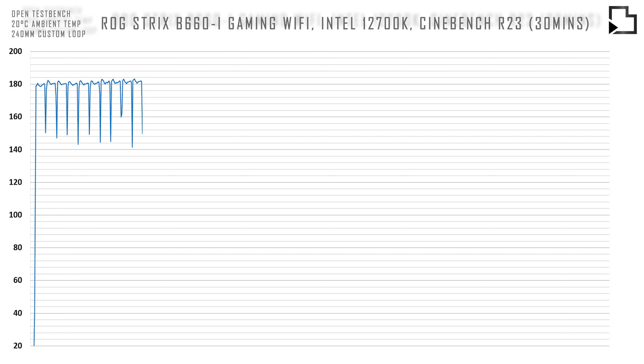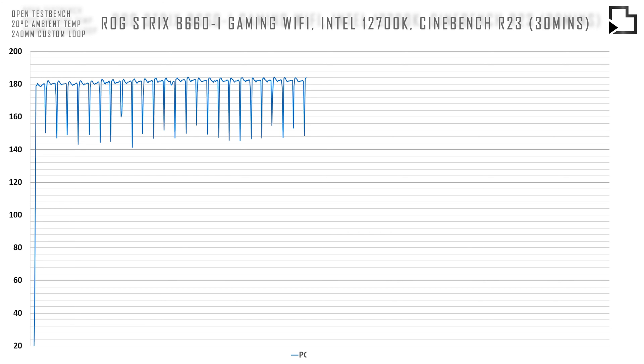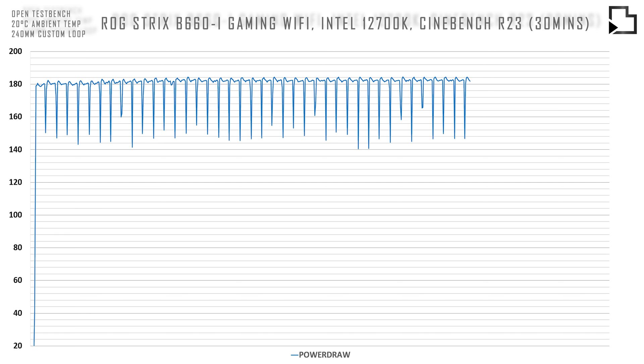Next we have power draw for the 12700K measured in software, with the motherboard setting a PL1 limit of 205W and a PL2 limit of 241W.